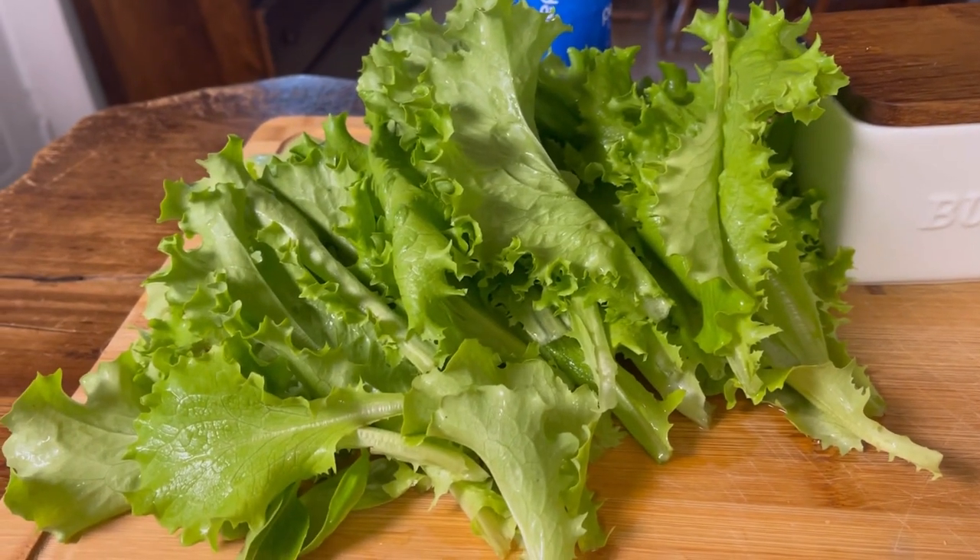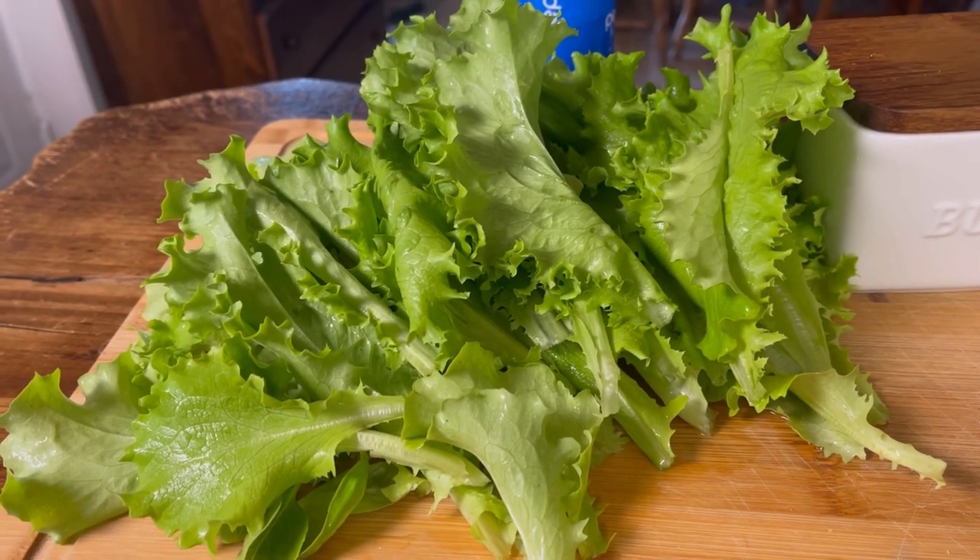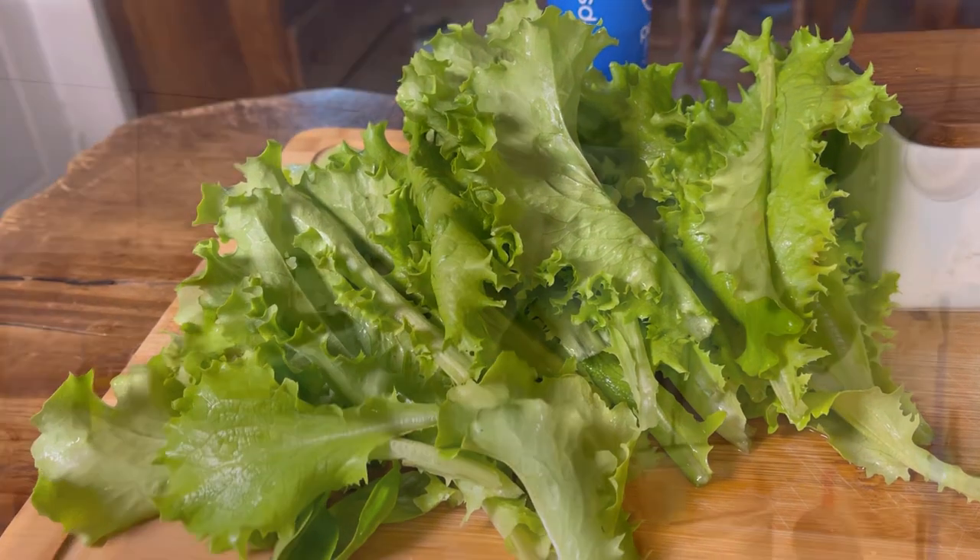So I asked Bigfoot what we're going to have for dinner and he tells me salad. Hey everybody, I thought we would make some fresh out of the garden lettuce wraps. So instead of using wraps or bread, we can do this.